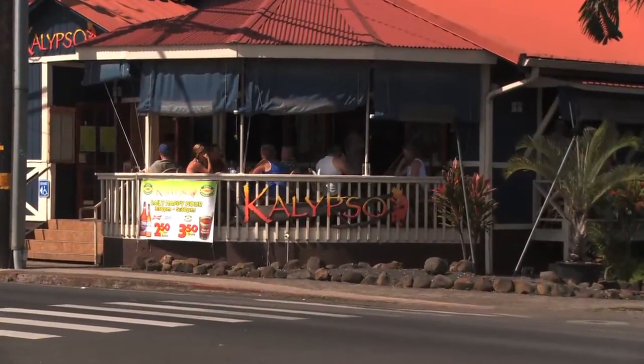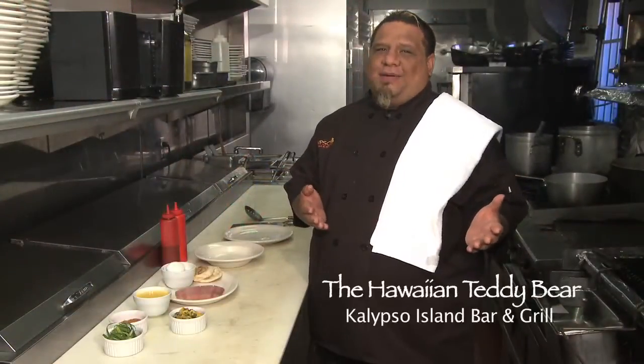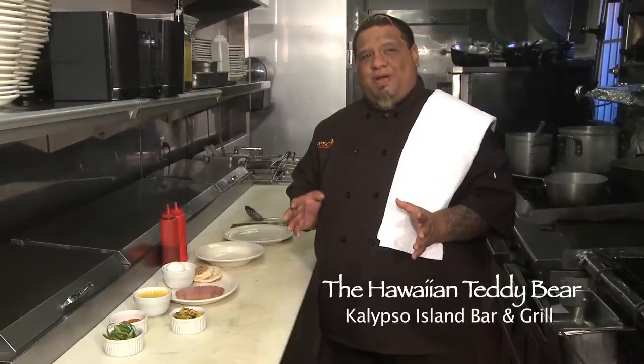Aloha, I'm the Hawaiian Teddy Bear. Welcome to Calypso Island Bar & Grill. Today we'll be preparing a fresh island blackened mahi-mahi eggs benedict that we serve during our brunch, Saturdays and Sundays from 8 to 2.